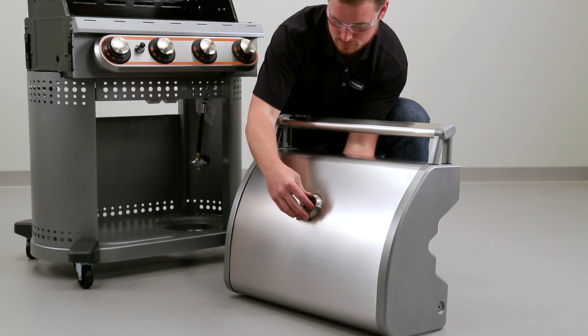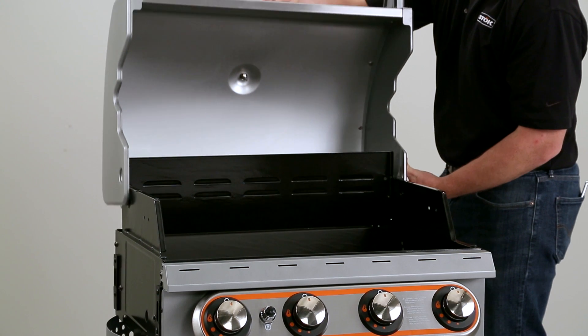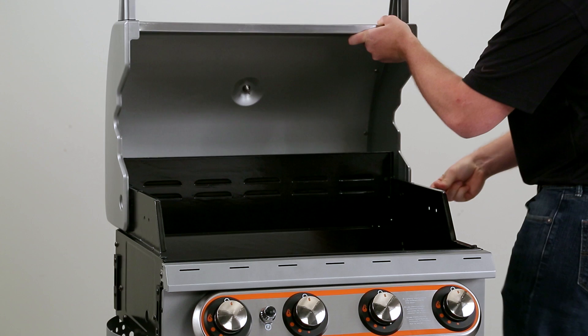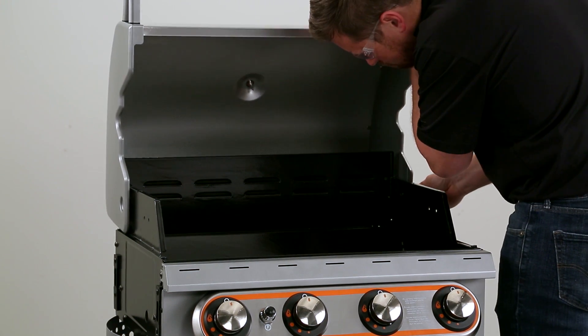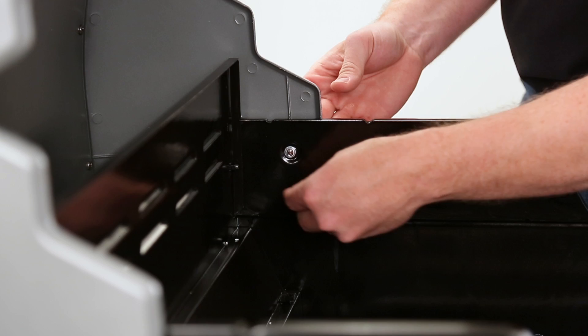Reinstall the washer, lock washer, and hex nut onto the post and tighten. Line up the hood's holes with the holes on the side of the firebox and insert the hood bolt. Slide the washer and lock washer onto the bolt and tighten with the hood nut. Repeat this step on the other side.